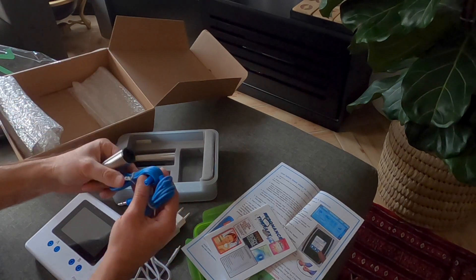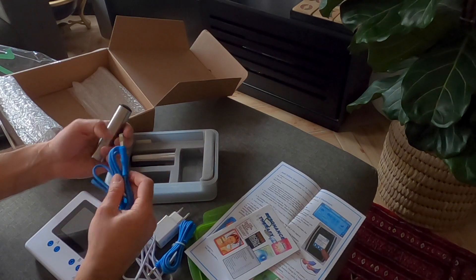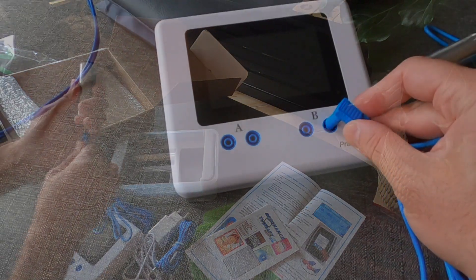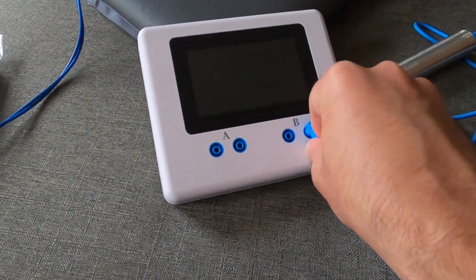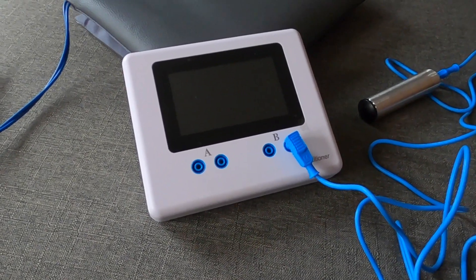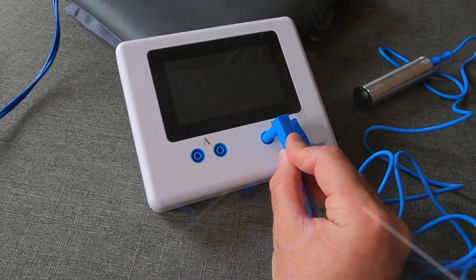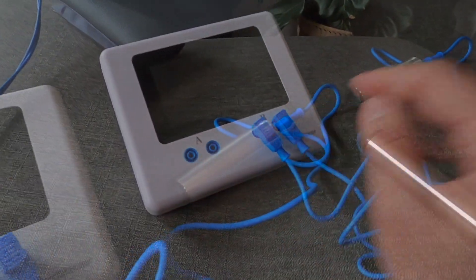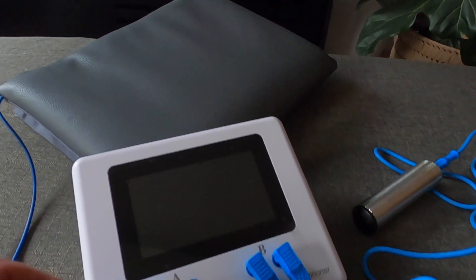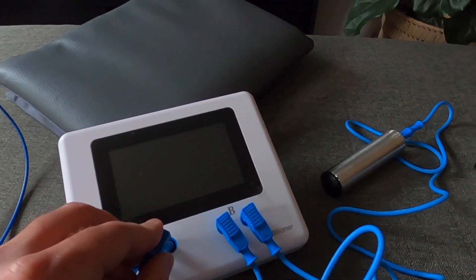You can feel immediately upon taking the contents out of the box that everything is incredibly well put together and of high quality. The cables connect to your handheld electrodes — simply connect the electrode and then plug it into the machine at the port you want. You can use A or B ports, and it's worth noting you can use the Beamer Health Mat as well as two sets of electrodes across both A and B ports, allowing multiple users at the same time.